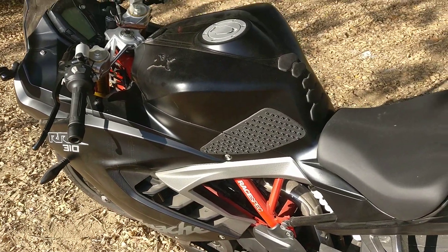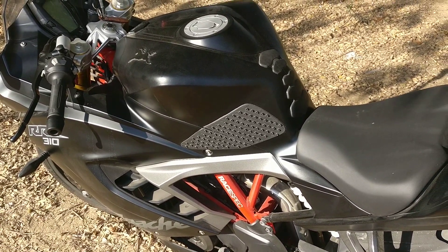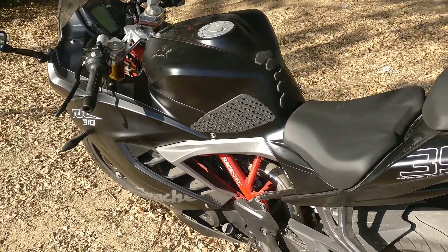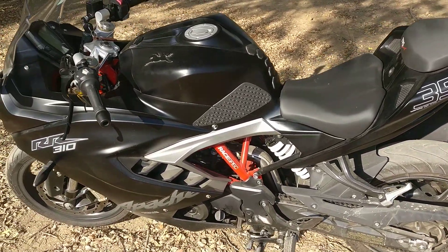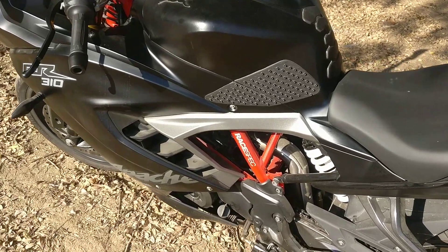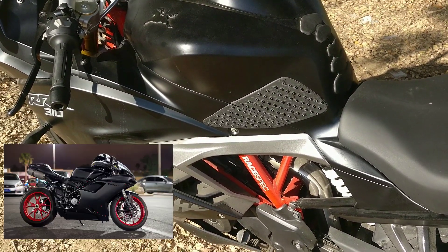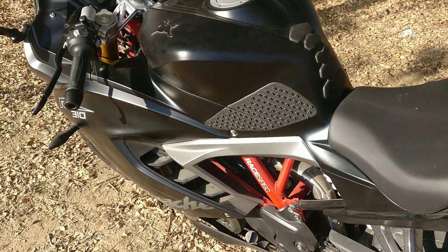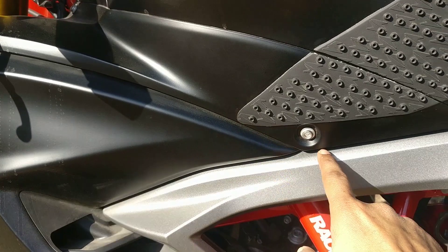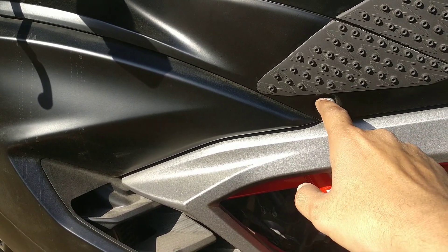For those who understand the importance of a knee grip and want to install it on the Apache RR310, you will need to put in extra effort purchasing and installing it. As I mentioned in my previous videos, there is nothing available for this bike in the market right now — that's the price you pay as an early adopter of a newly launched bike. The knee grip you see here I bought from AliExpress. It actually belongs to a Ducati 848. The one I got was rectangular in shape.